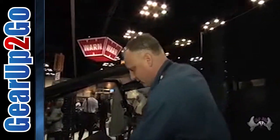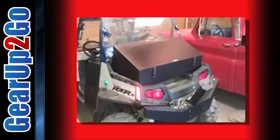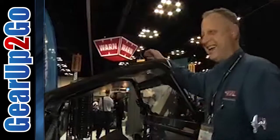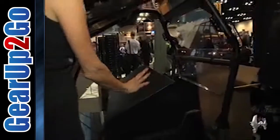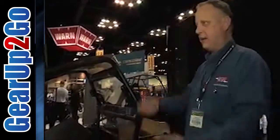Here is our new aluminum cargo box for the Razor. As you can see, we've got a lot of space in there — that's perfect for us girls on Shop Angels, we need a lot of room. In the back we've even added two marine speakers. If you want to hook up more speakers, you can. It can be removed or kept on — it comes with tie-down plungers, just unscrew and pull it right out of the bed.